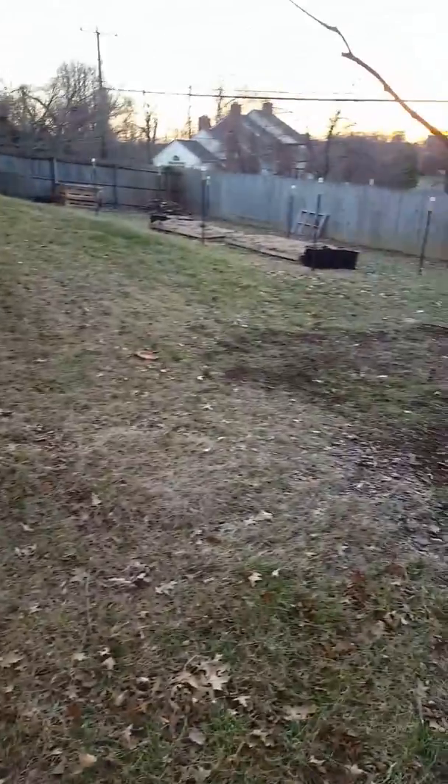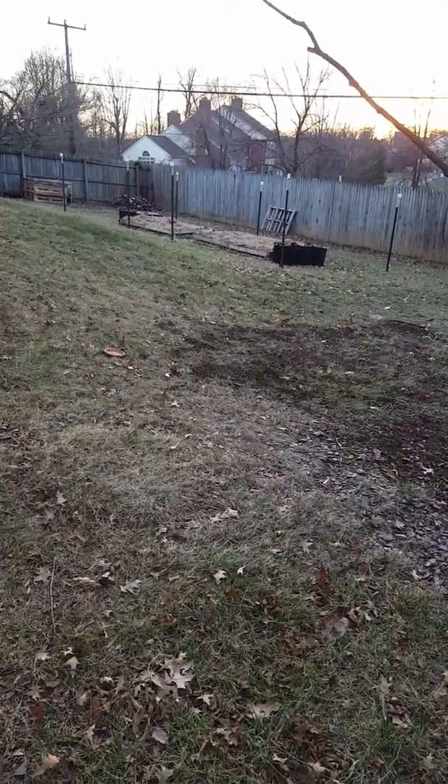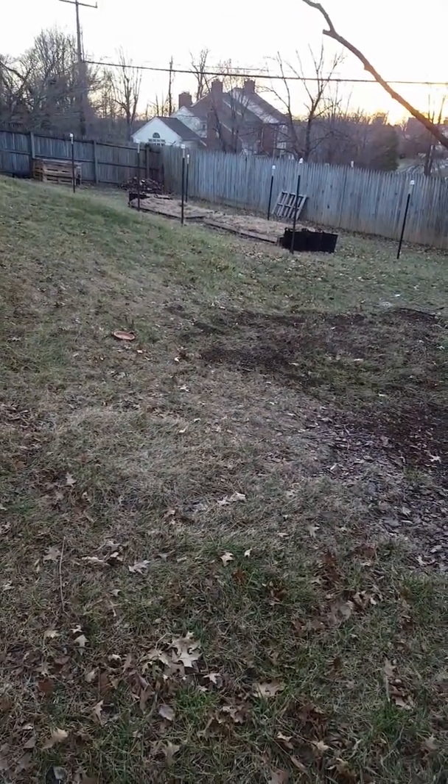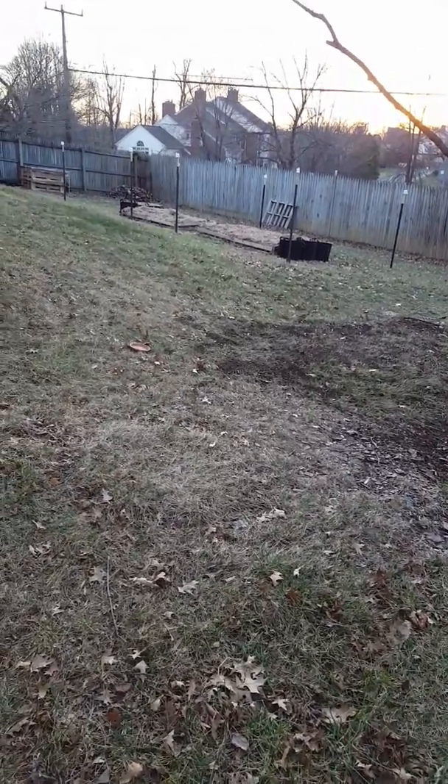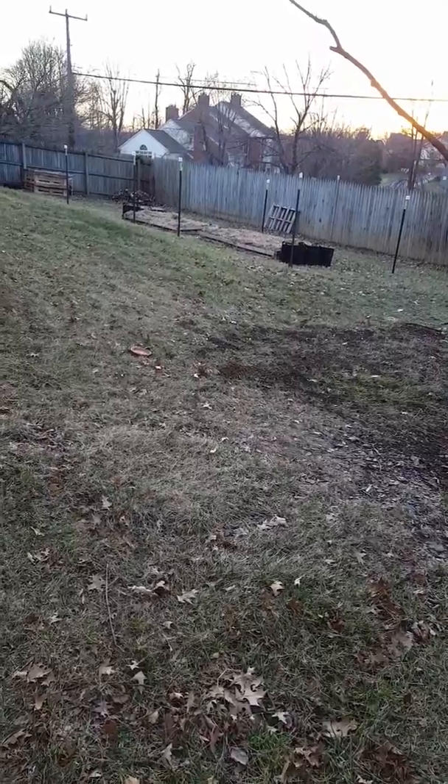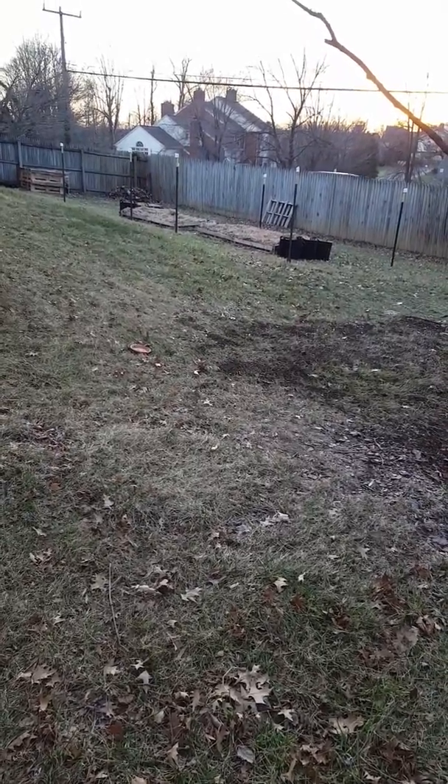That's all I got for now. Stay tuned — I'll be planting soon. I've got spinach I'm going to put in this weekend, even though it's late February. It's been unseasonably warm, so hopefully the spinach will make it through March and then I can really get after it in April. Let me know if you have questions. Bye!